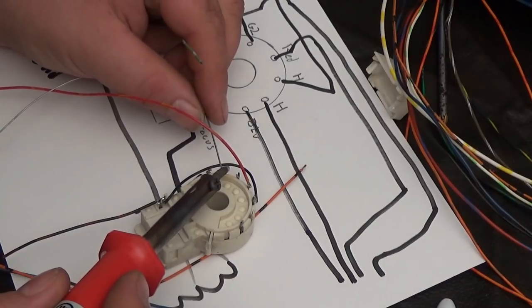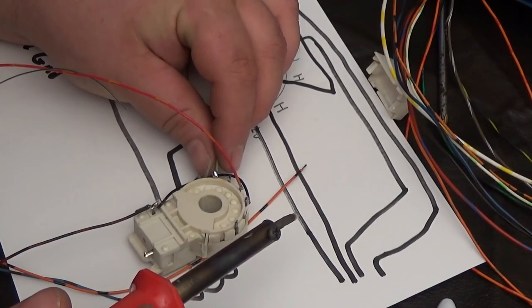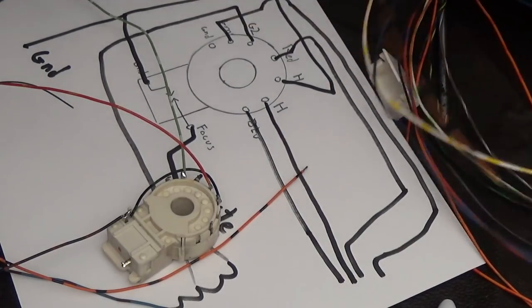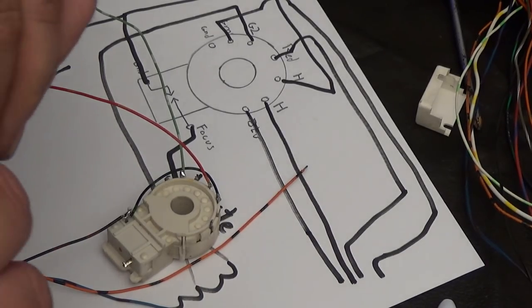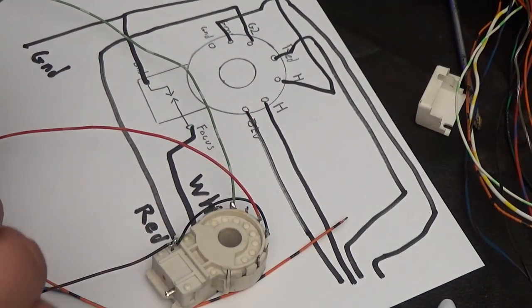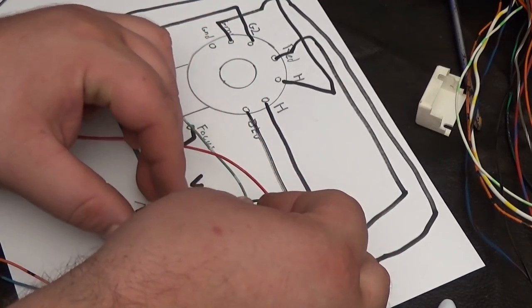Oh, there's something I forgot — I'll tell you in a minute. I'm going to tin this a little bit and connect my green. I forgot — there's a whole other ground that needs to be connected. The very first pin on this side is a ground and I forgot to ground it. I'm going to twist this around and solder that.